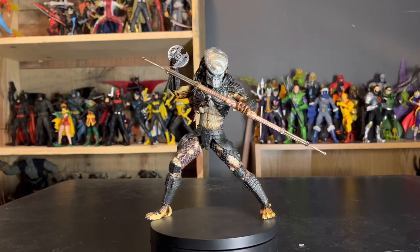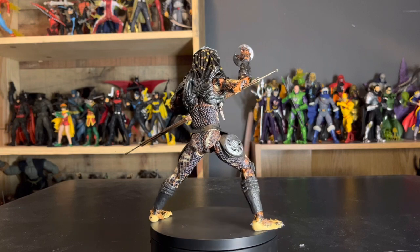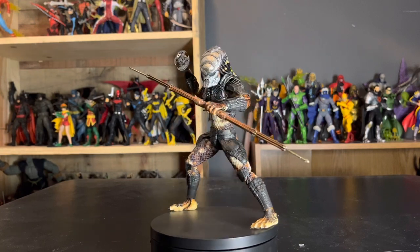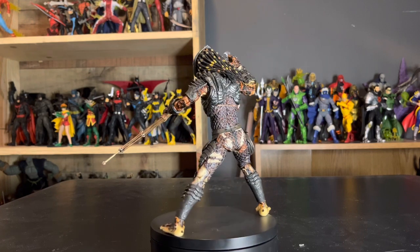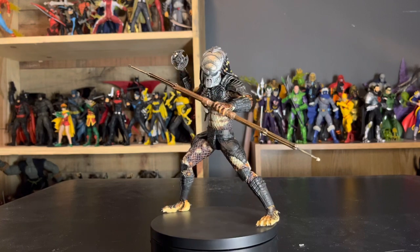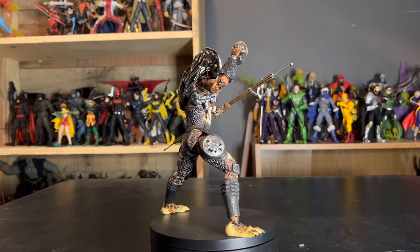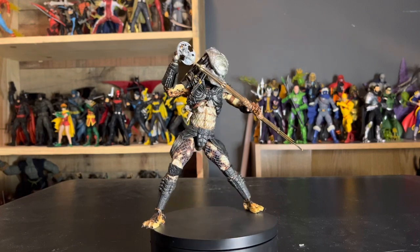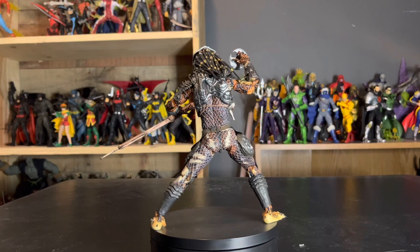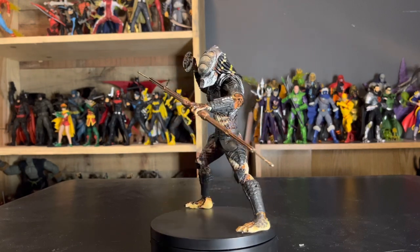Yeah guys, this is the end of this review. Like, comment, subscribe — all that good stuff. Tell me what you think of the figure down in the comments below. I always love reading what people think about either the review or the figure itself. Love engaging with you guys, and as always, be kind to one another and keep collecting — I'll catch you guys in the next video.